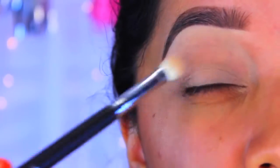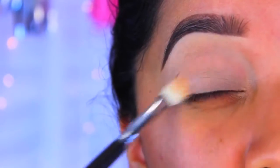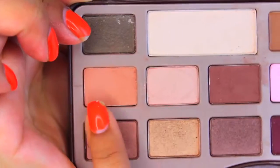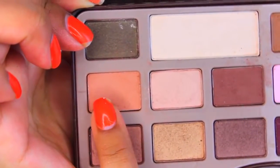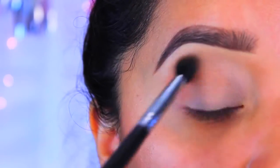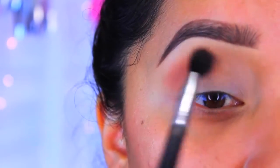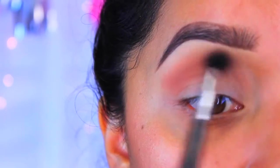Now I'm just going to set my eyes with the Wet n Wild Creme Brulee eyeshadow. This is just going to help the blending process be a little bit easier. Now I'm going to take the first color on the Chocolate Bar palette by Too Faced. I don't have the sheet anymore so I don't remember what color it is, but I'm going to be applying this all over the crease.